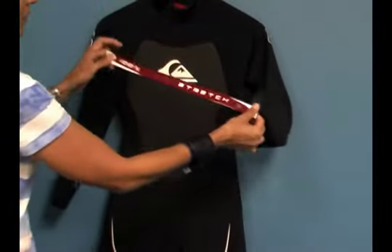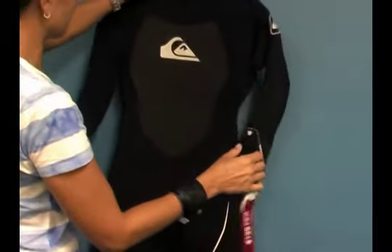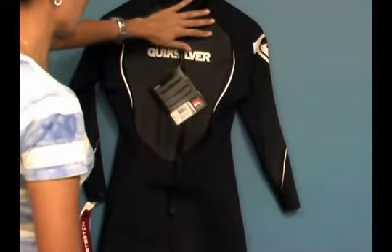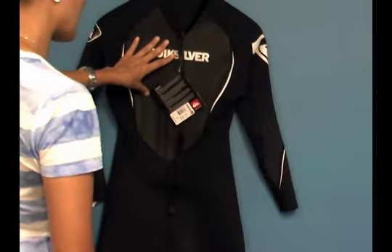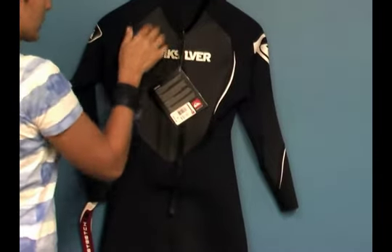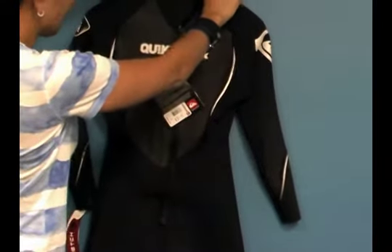Here's a neoprene sample to let you see the 100% Hyper-Stretch-2 neoprene used in the suit. If we take a look at the back, you can also see this shark skin-like material called Vapor Stretch Mesh. This is a technology that Quicksilver has — it's wind-resistant, water-repellent, and it also has a heating element on the inside, which we'll take a look at.